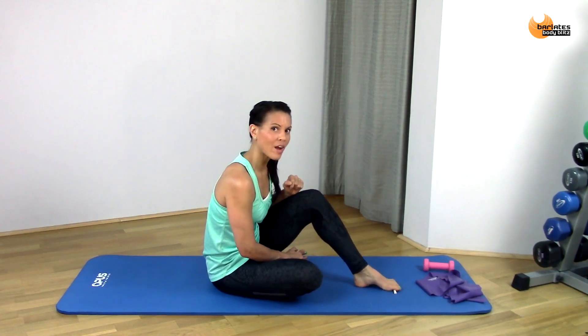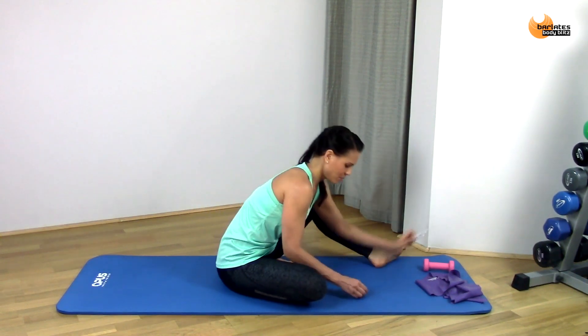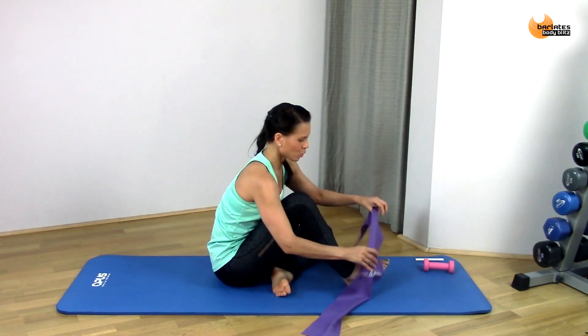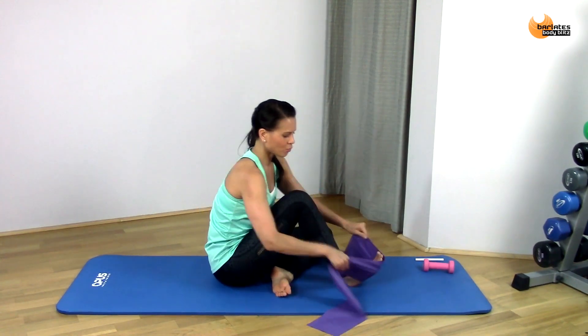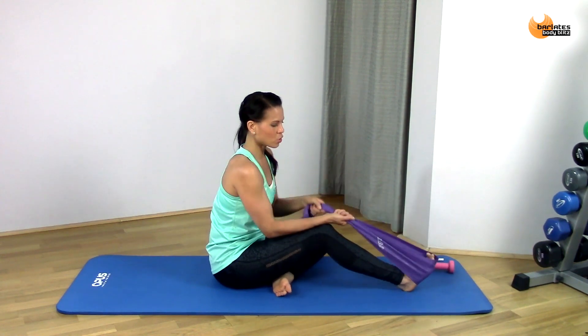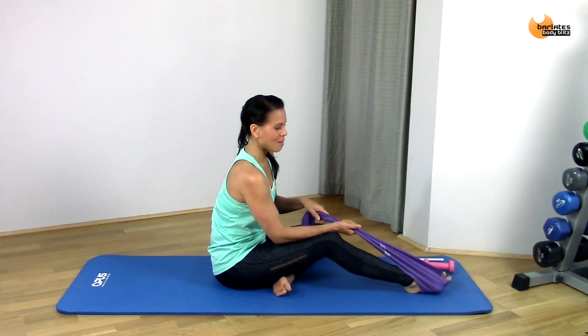You can do this with a rag as well — scrunching the rag between your toes. Now we are going to use our band. Put the band around your foot, around the entire top portion of your foot. The first thing we're going to do is hold on to it and create a bit of tension there.